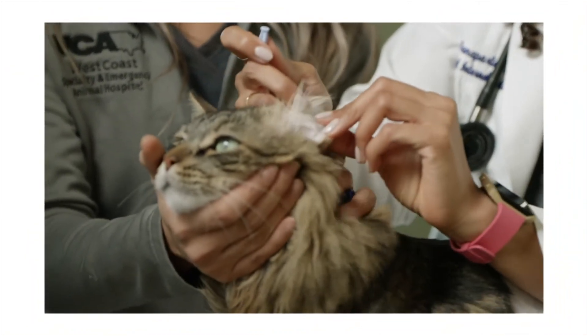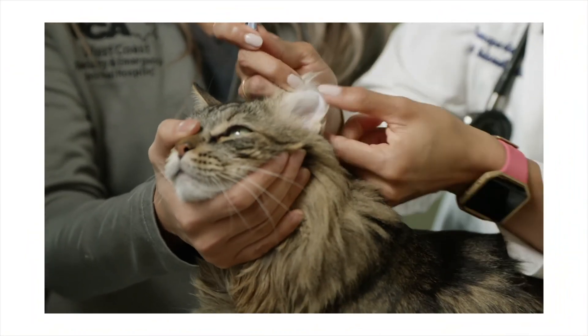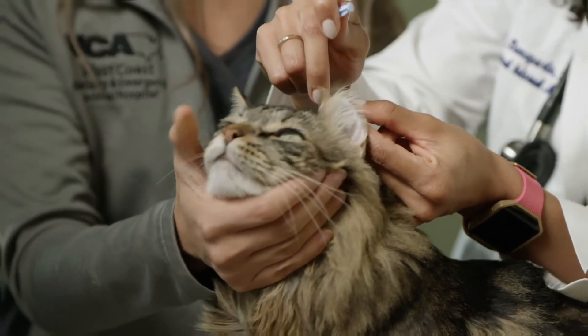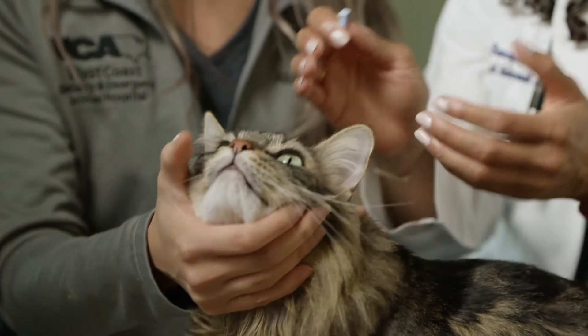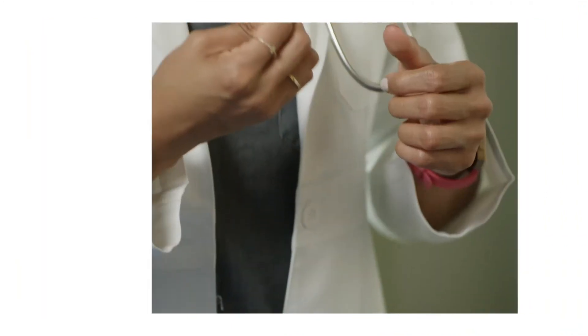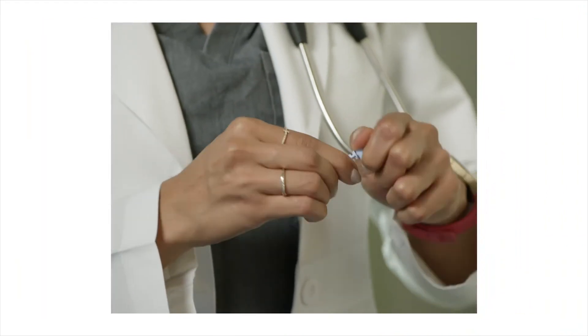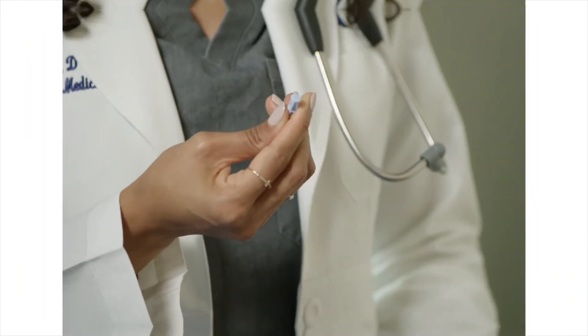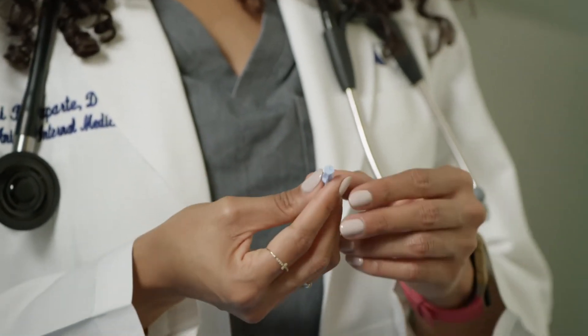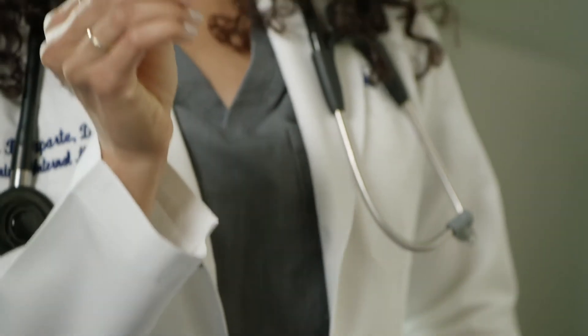My spot that I like to use would be the ear — this is the pinna — and around the pinna there's a very thin vein. It's nice to have direct sunlight or a flashlight shine against the ear because it'll highlight that vein. We have these little lancets and these lancets are used to help poke the ear vein. These little lancets can be attached to a lancet device or you can just use it manually.